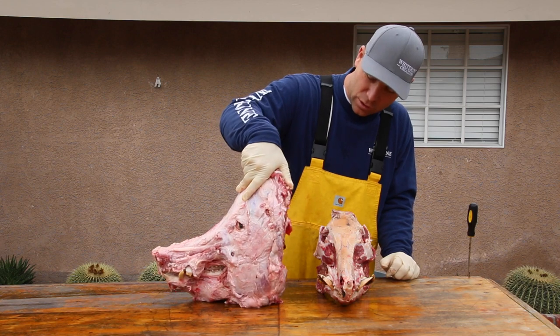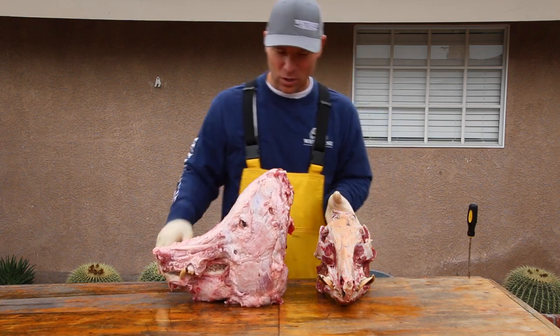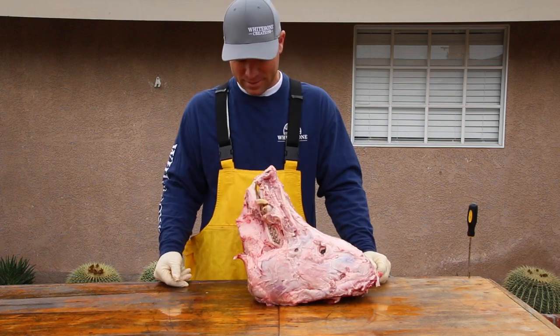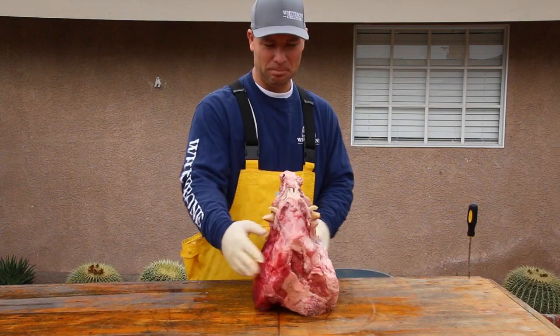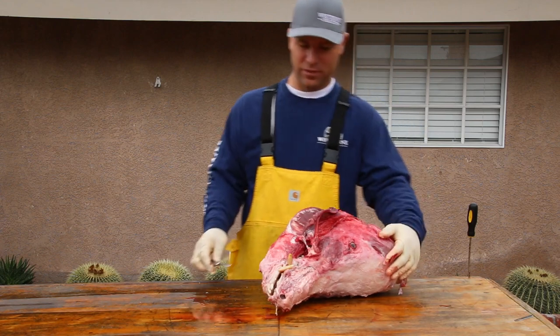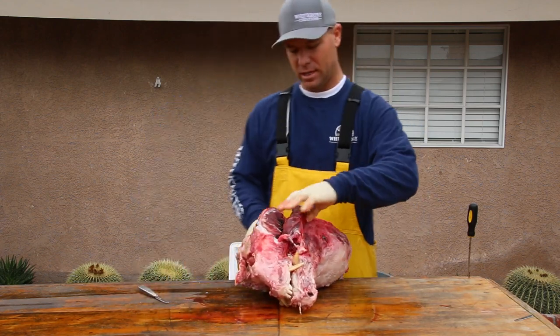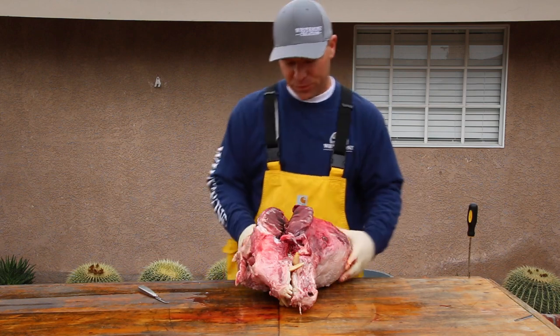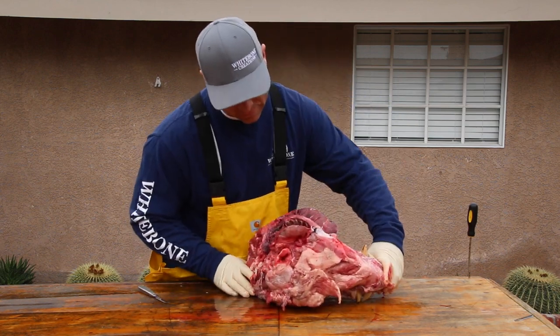So today we're going to take this quasi-wild-ish domestic pig and do him up. First things first — we just got started. Anytime you start skinning and you have a big bloodshot area, you can almost guarantee it got hit by a bullet.